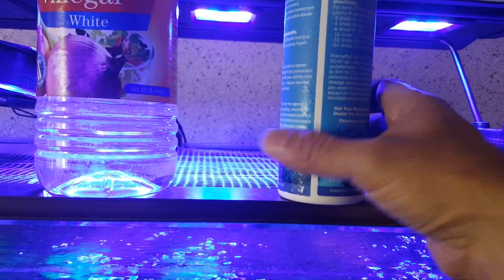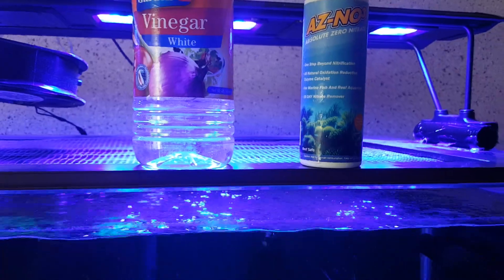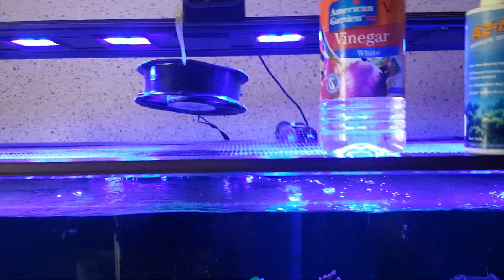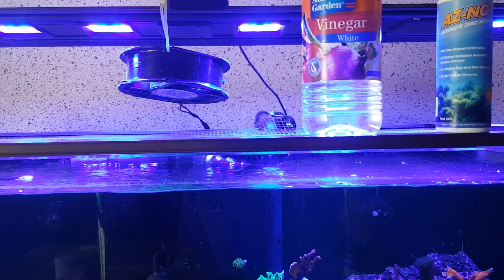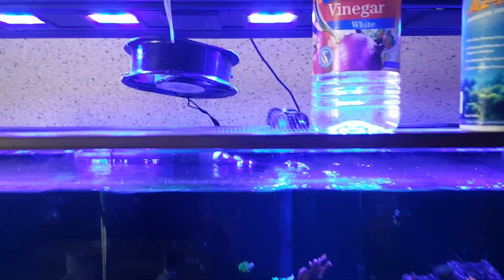The schedule continues to 64 drops on day 6. I must tell you — before I even reached 64 drops, my nitrates had just dropped back to 5 ppm. After that I stopped at that level and dosed 20 drops for another 2 days.